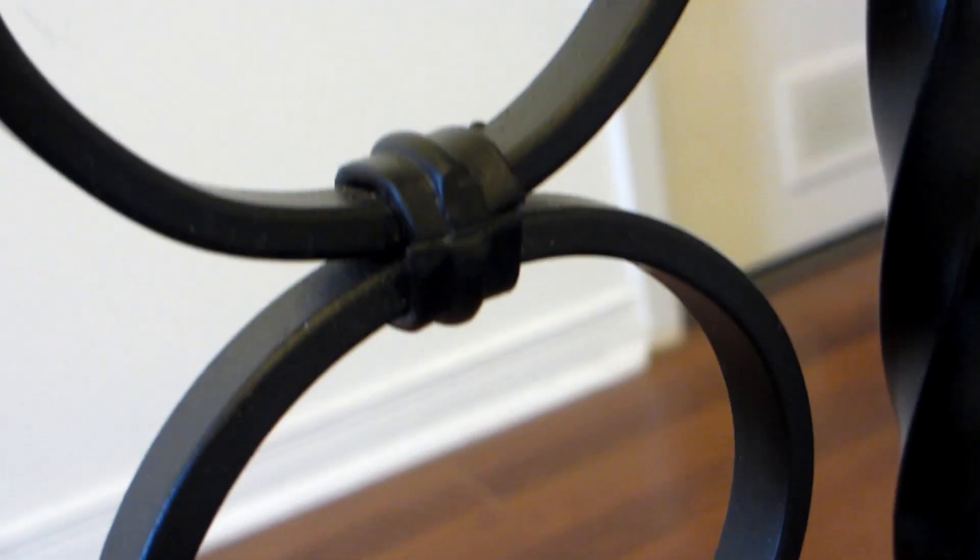And here is a more close-up look at the scroll balusters. I really think these scroll designs give the house an elevated elegance that will never go out of style.